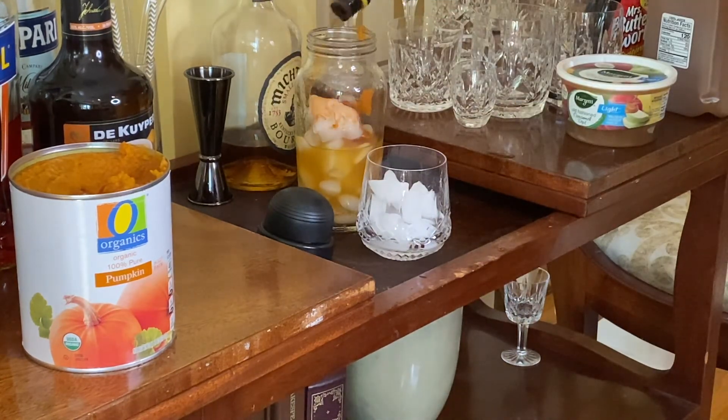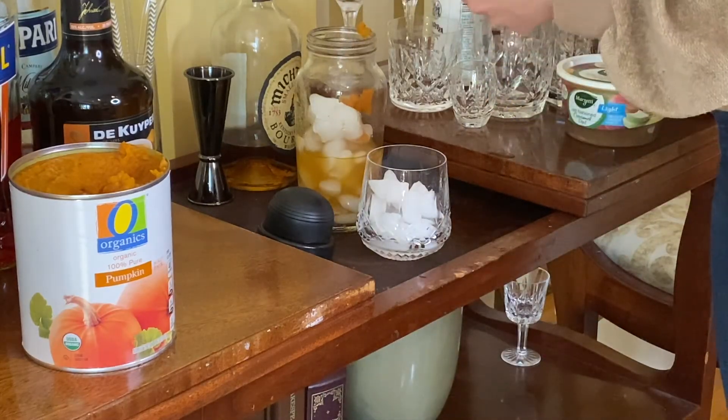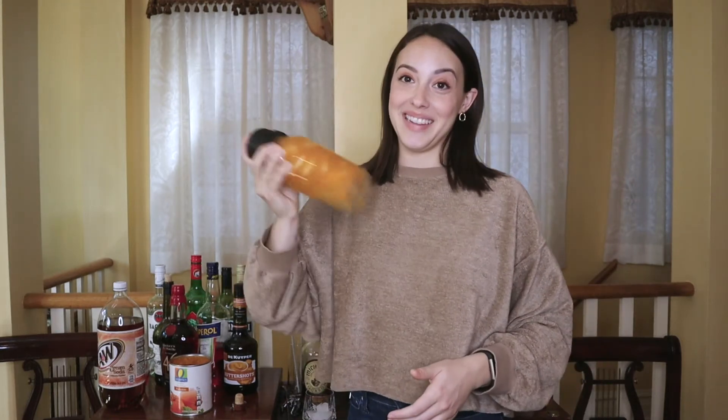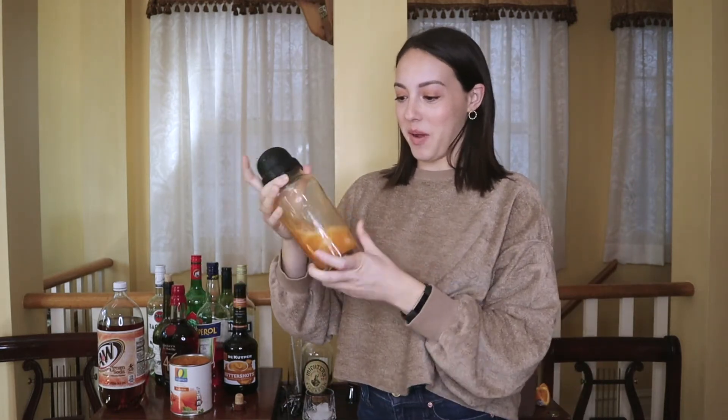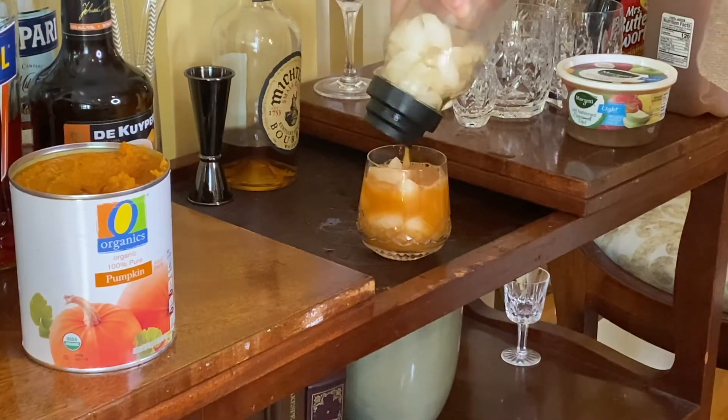Then we add aromatic bitters, a little bit of maple syrup, some orange juice, and give it a really good shake because of the pumpkin puree. And that is it! Let me know in the comments if you try any of these drinks and which ones are your favorites, and I will see you next time.